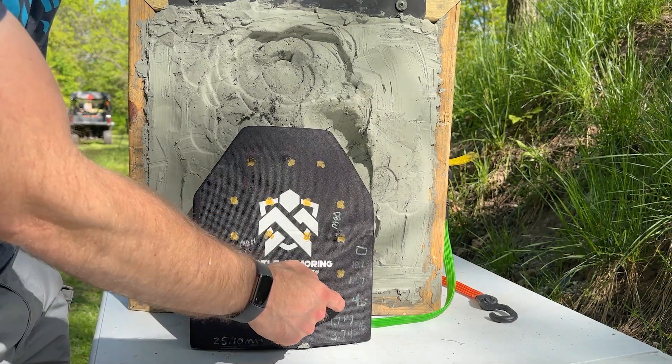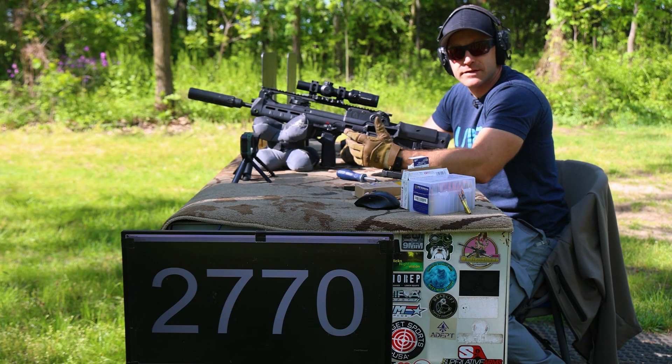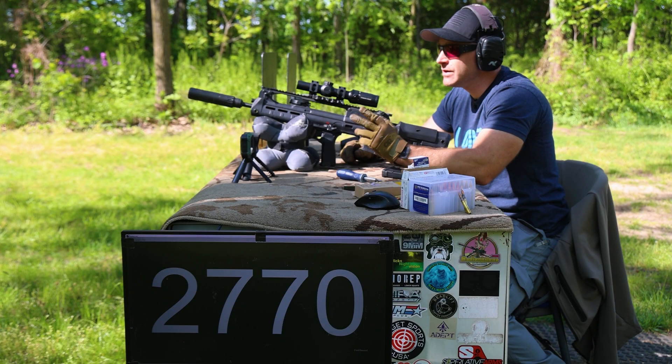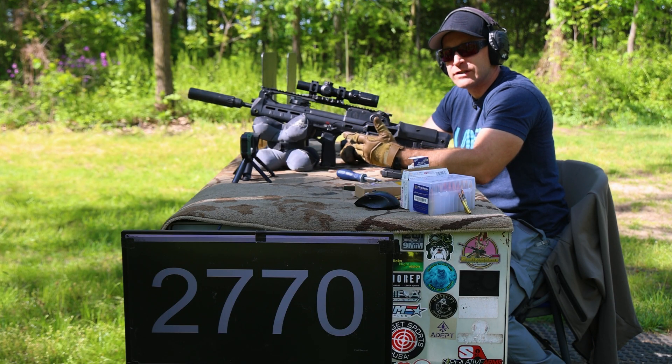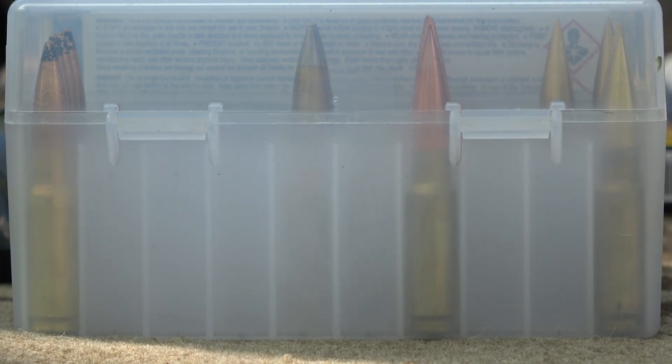Our final shots involve our M193 and 5.56 NATO — a 55-grain full metal jacket known for popping steel, but polyethylene can usually stop it no problem. If this is stopping M855, I have a feeling it will stop M193, but he's added a little twist: we're going to place two shots right on top of each other from the 16-inch and see what happens.